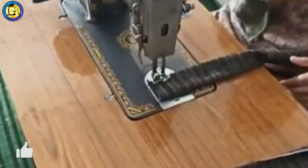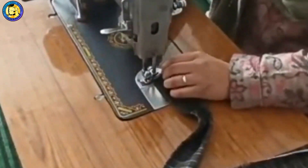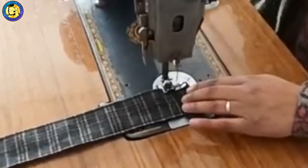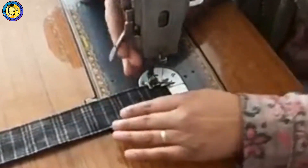The same thing is three sides. Now, three sides will be stitched. This side will be cut.